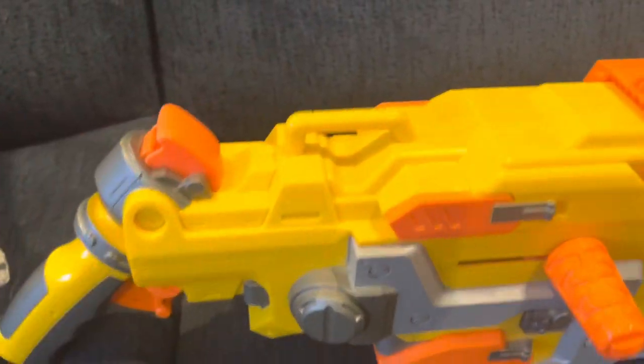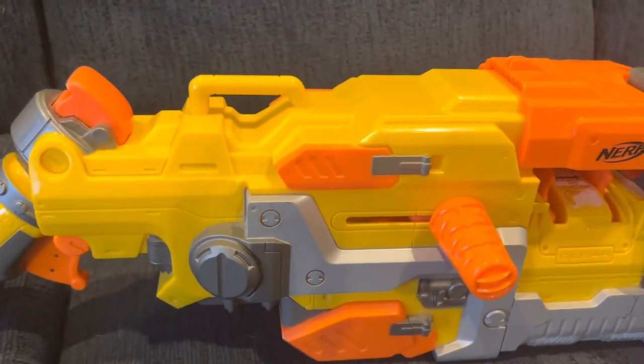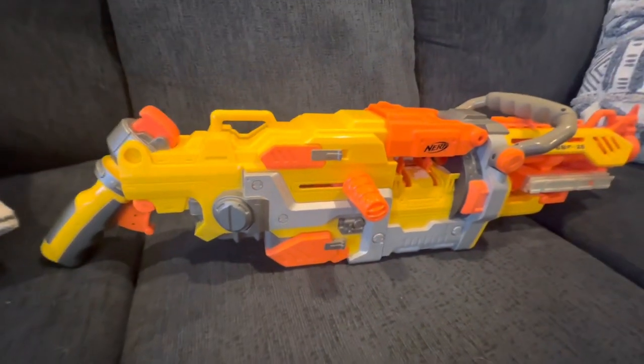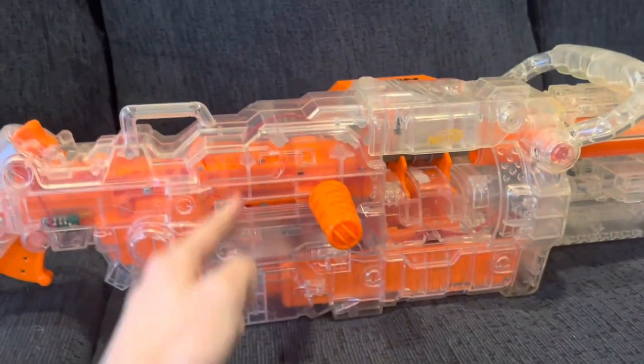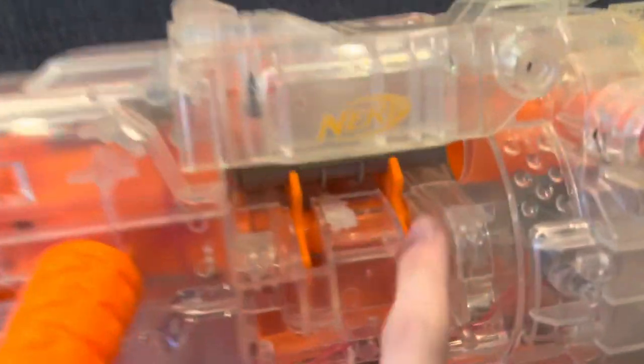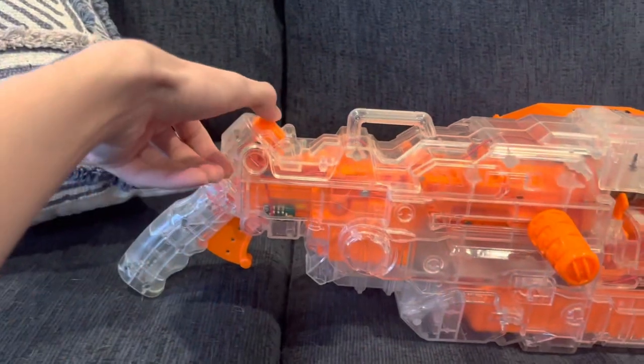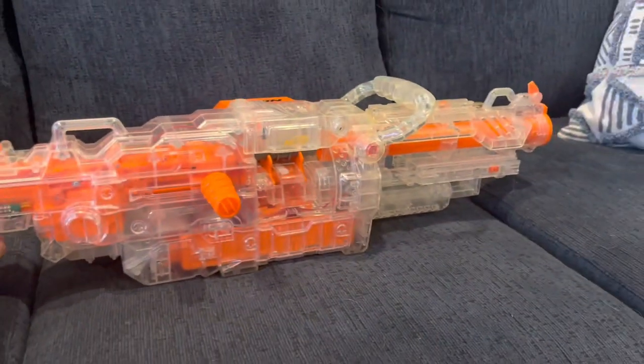It would have been automated if I had batteries in it — which I don't in the yellow one. Here's the clear one — I couldn't see it because of the clear paint job. You can see the chain in there, which means it will actually work. You turn it on and hold down the trigger.